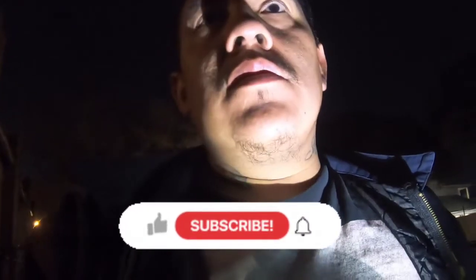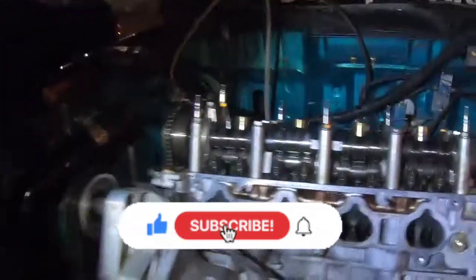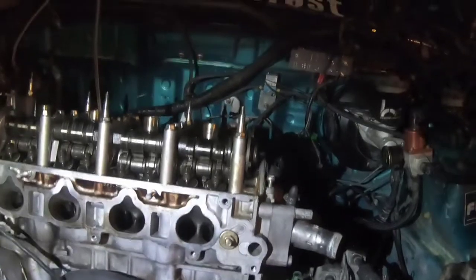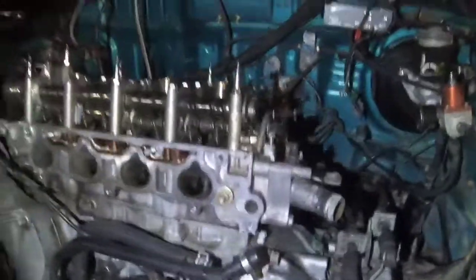Alright guys, that's it for today. If you like this video give it a like — that really helps the channel. If you want to see a part two, stay tuned, subscribe, hit the bell notification. The green dragon is getting a whole new turbo setup, piping, intercooler, injectors, fuel pump, new head, new oil pump, new shifter cables, new head gasket, and ARP head studs.